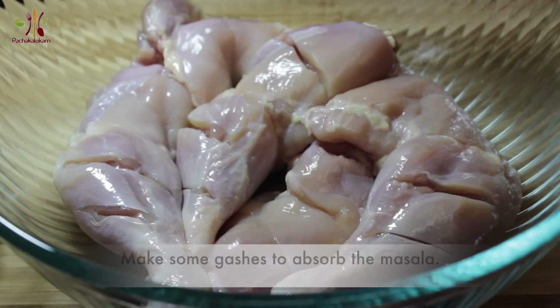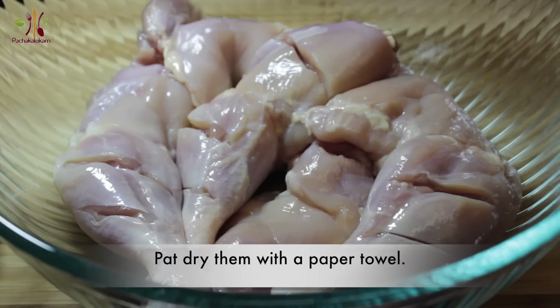Now it is good to clean it. It is very dry. It is good to clean it in a paper towel.